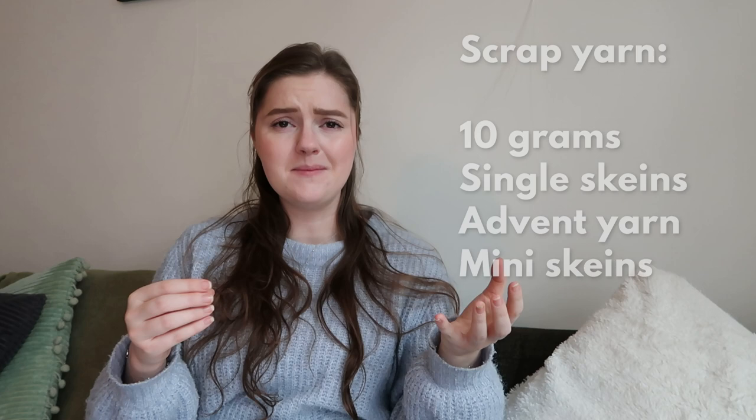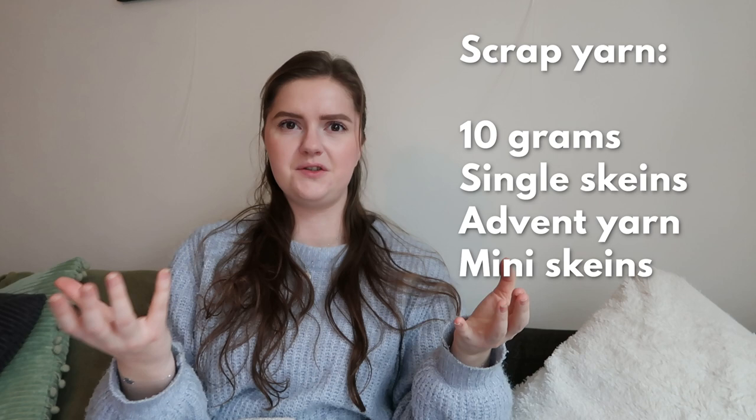I have quite a bit of scrap yarn projects to share. First, good to know: what do we count under scrap yarn? I think it can go from like 10 grams of yarn to a full skein of maybe a certain color or type of yarn that you don't know what to do with — so you can't make a whole project with it. It can vary a lot, and I think it's also up to you what you think is scrap yarn.